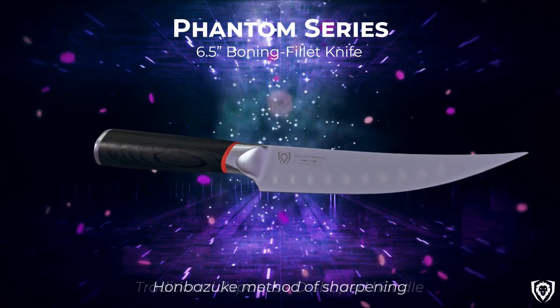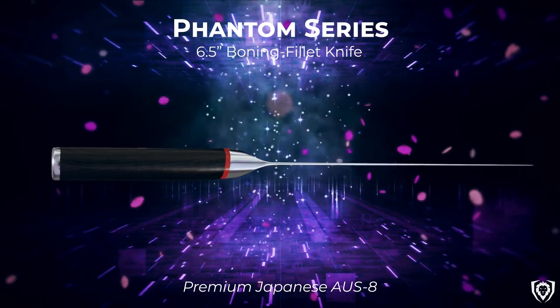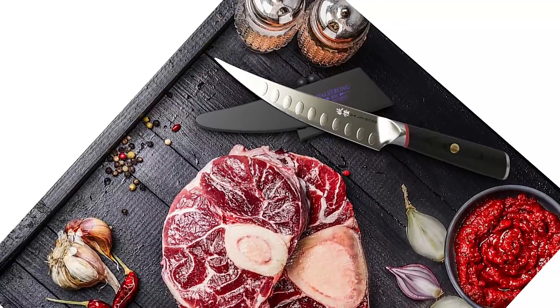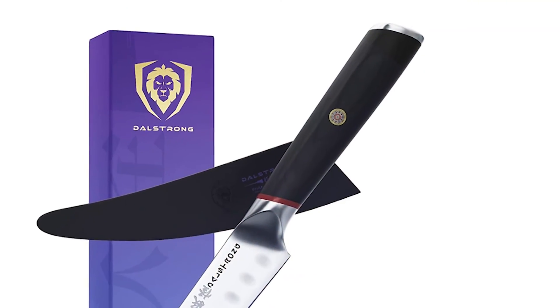Mercilessly sharp, the Phantom Series edge is painstakingly honed by expert craftsmen to 13 to 15 degrees and nitrogen-cooled for enhanced hardness, flexibility, and corrosion resistance. Full tang and precision forged from a single piece of ice-tempered, high-carbon Japanese AUS-8 steel at 58+ Rockwell hardness, the Phantom Series boasts exceptional sharpness, edge retention, strength, and durability.